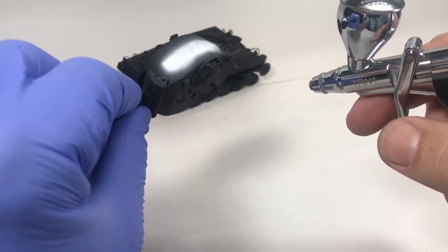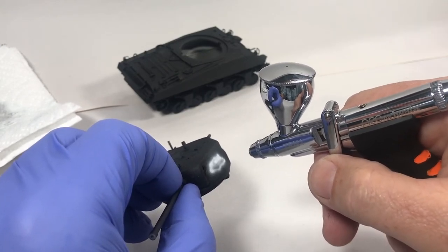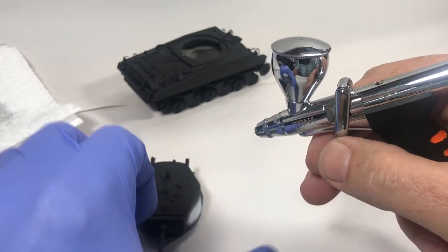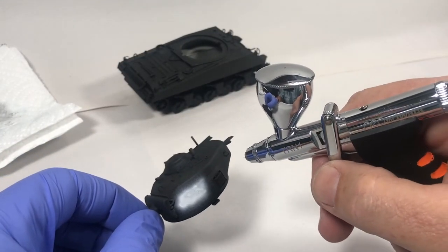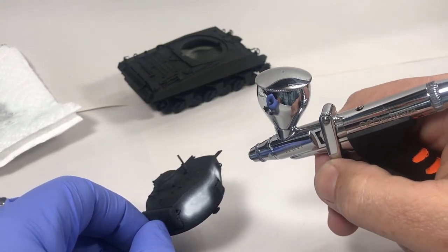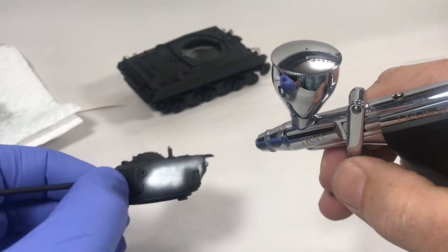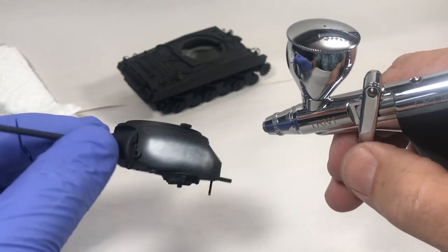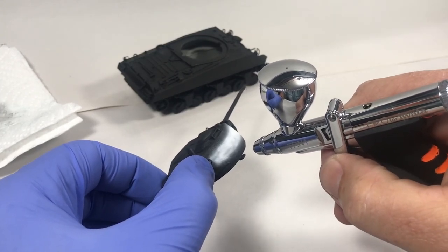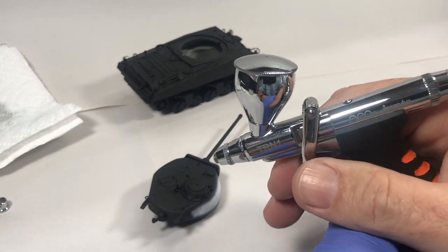Basically you fill in the highlights like that, and then when you spray your other color over top you maintain that highlight in the center and that shadow along the edge. I'm going to continue painting like that and show you what it looks like when I'm all done.